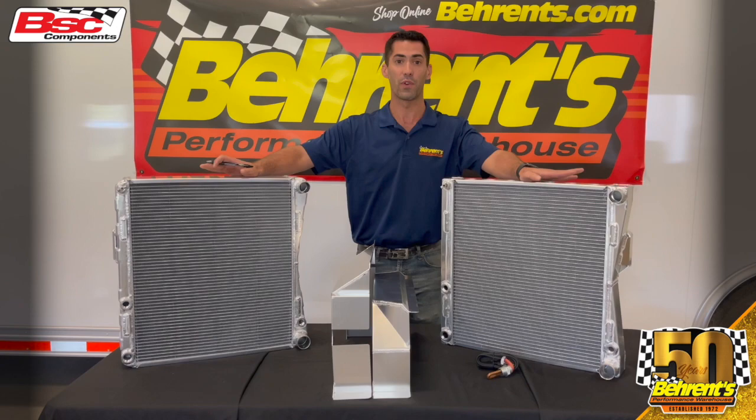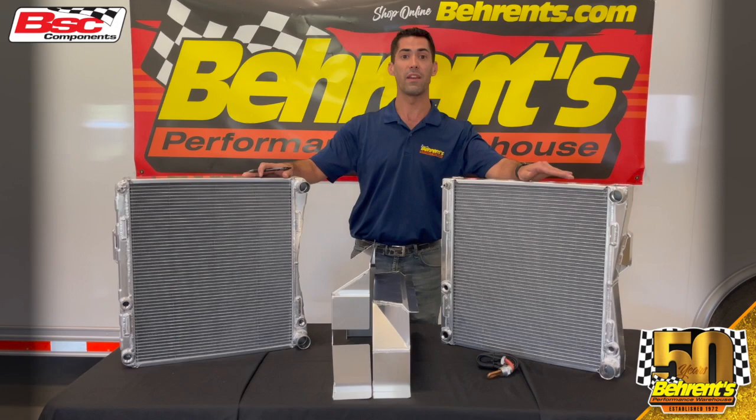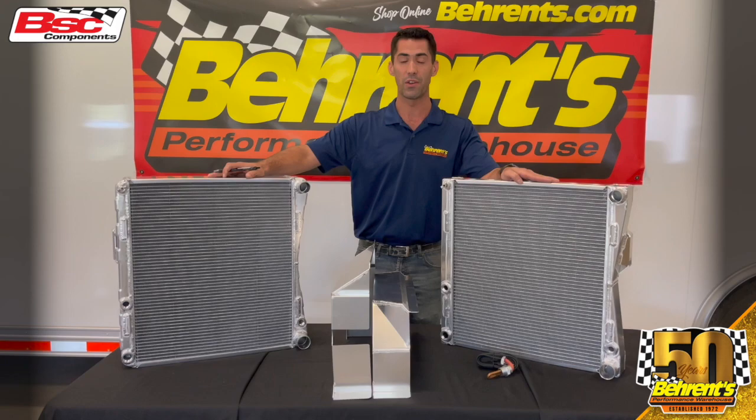As we now enter the summer months, it is extremely important to make sure that our cooling systems for our race car are optimizing at top performance. One way of doing that is by taking a look into our BSC Components aluminum radiators.